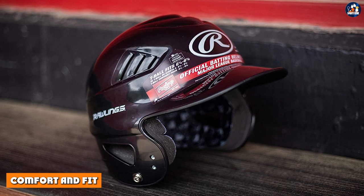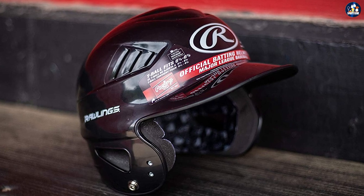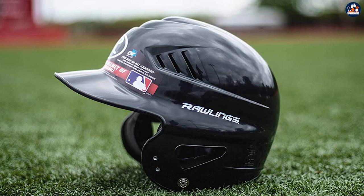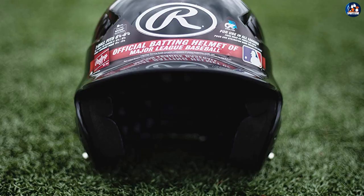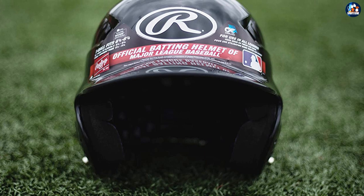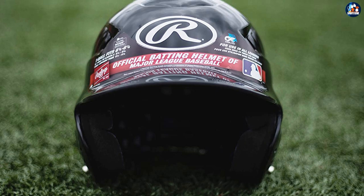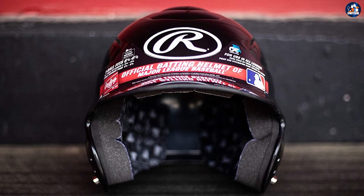Comfort and Fit: When it comes to batting helmets, comfort and fit are crucial. The Rawlings Cool Flow Molded Baseball Batting Helmet features a lightweight design that reduces neck fatigue and a venting system that keeps you cool and dry. The helmet comes in a range of sizes to accommodate players of all head sizes, and the adjustable back strap allows you to customize the fit for maximum comfort.